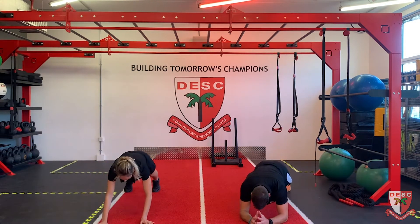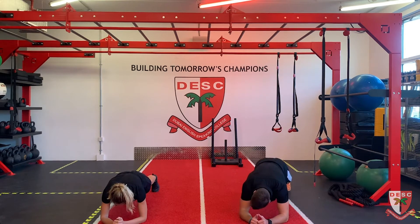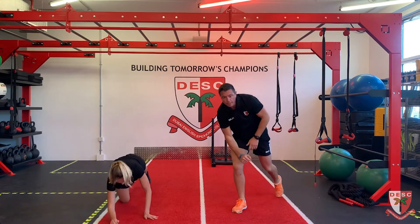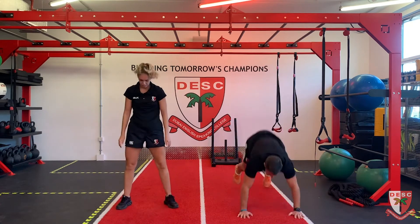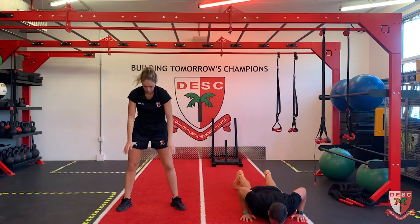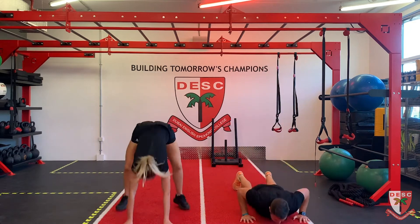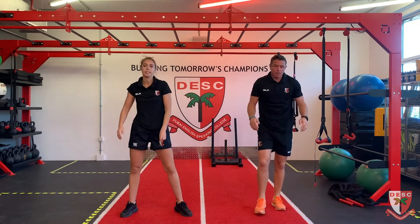Plank sores, ten reps - are you ready? One, two - just doing the plank, just stay stable. Four, five, six, seven, eight, nine, and ten. Up - six burpees, let's go. Good, six burpees done.